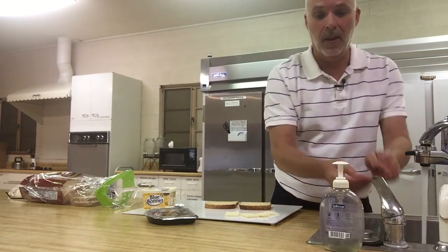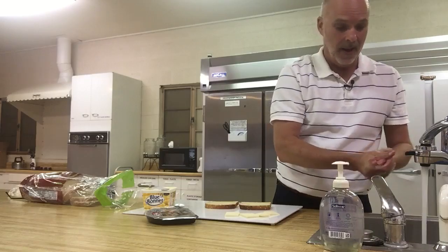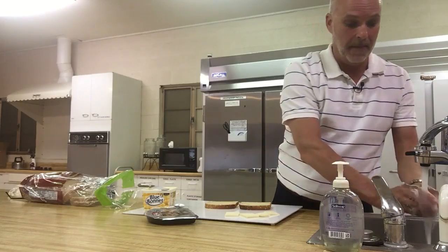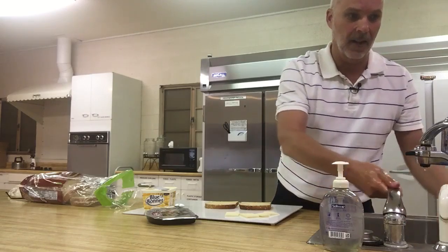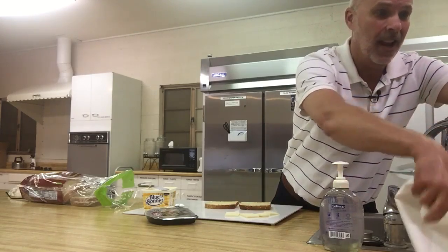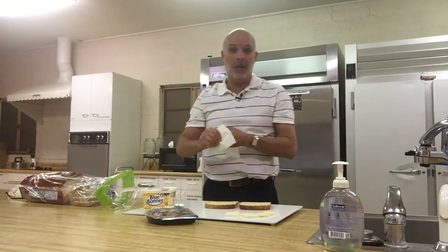Always, always, always good to start with making sure your hands are clean. You don't want your sandwiches made by people whose hands aren't clean. I want to assure you I've washed them prior — I've sung my ABCs twice — so they're clean. But I just want to remind you, always good to start with clean hands.